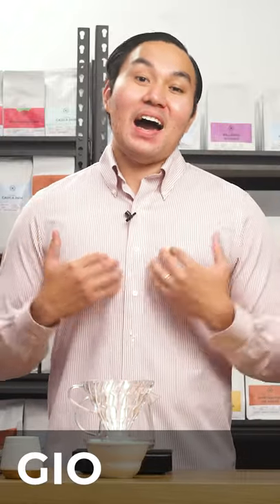Hello coffee lovers, I am Gio and today is the last day of the 30-day box experience.